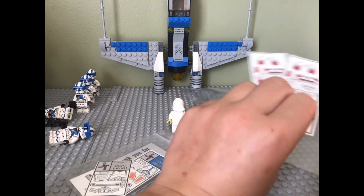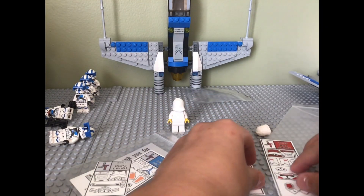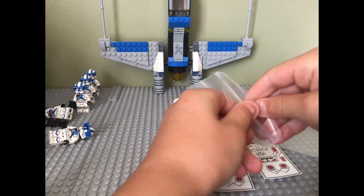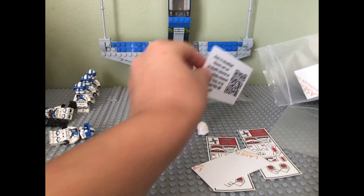At the end of the video, I will be selling these clones. So if you would like to buy them, they will be sold on Facebook. The link will be in the description.